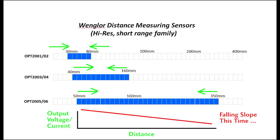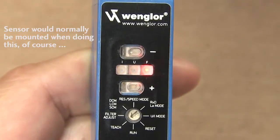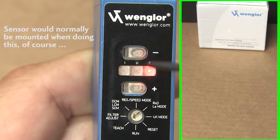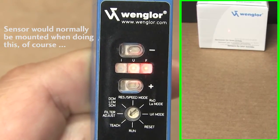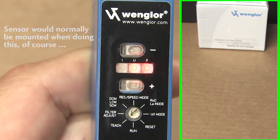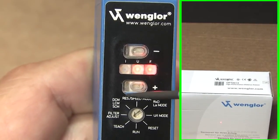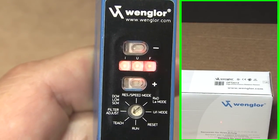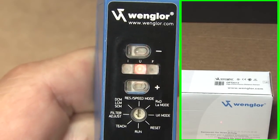The third mode is set up the same way as the second, except the buttons and LEDs are reversed. Rotate the switch to teach – the red light should come on. Place an object at the most distant range, but this time press the minus button, and you'll see the U LED light up. Then move the object to the nearest point and press the plus button – both LEDs should light up. If they don't, repeat this step with the nearest point readjusted.